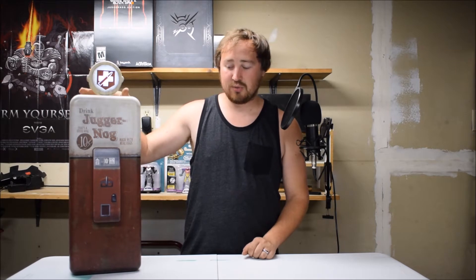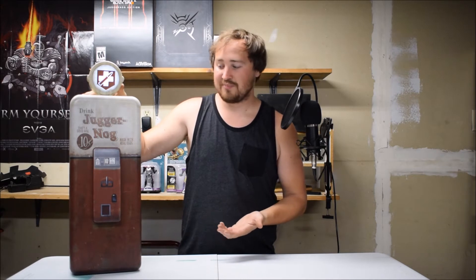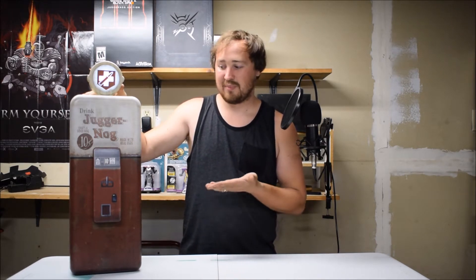Welcome back guys. Today I have something really special to show you. This is the Call of Duty Black Ops 3 Mini Fridge, Juggernaug Edition. Now this was one of the special editions of Black Ops 3 that you could buy — the Juggernaug Edition specifically — and this was a main selling point for Black Ops 3.